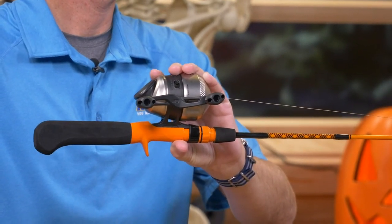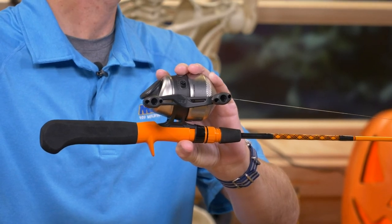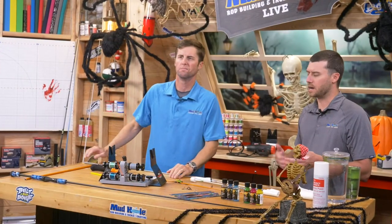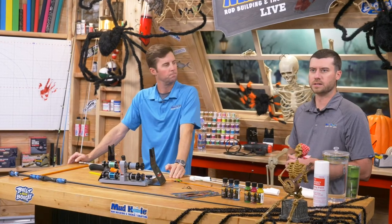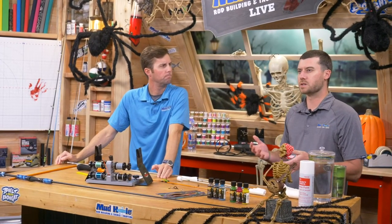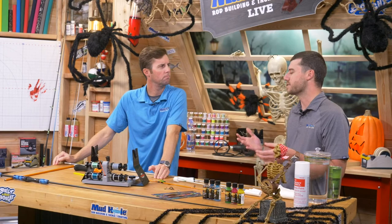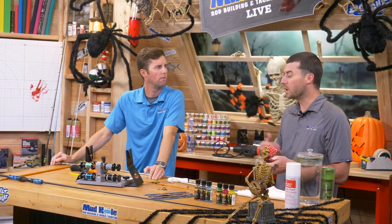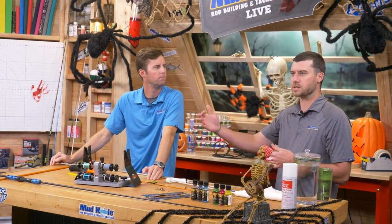In the MHX series we have the Shooter series, which are going to be around the six-foot mark. They have great action and six foot is a great length. Even the spinning or spin jig series — both are great options. It kind of depends on price range. The CRB is a very affordable price tag. But if you want to step up to MHX and look at the Shooter, spinning, or spin jig series, you've got options there as well.